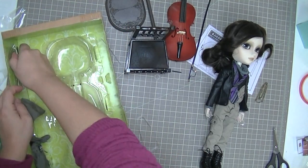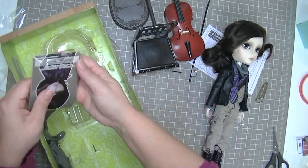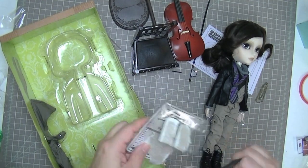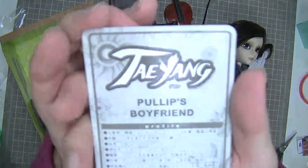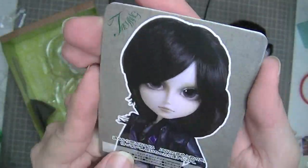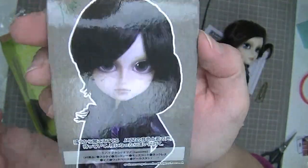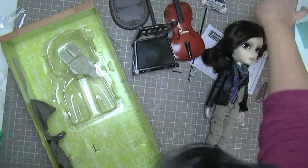And what else is in here? Well, this is his collector card. It says 'Taeyang Pullip's Boyfriend,' and there's a picture of him. It's very cool. I'm not sure how I feel about this outline-weird-thing — it would have been nicer if they put him on a background instead of cutting him out like that.